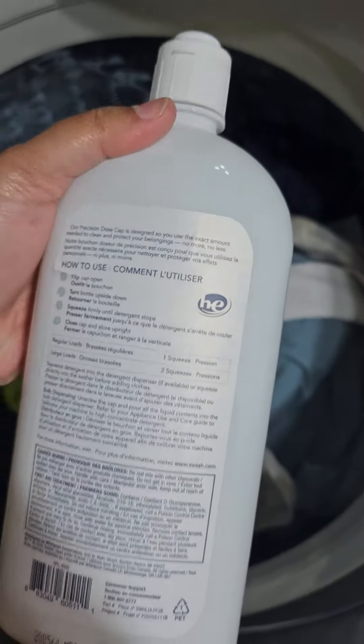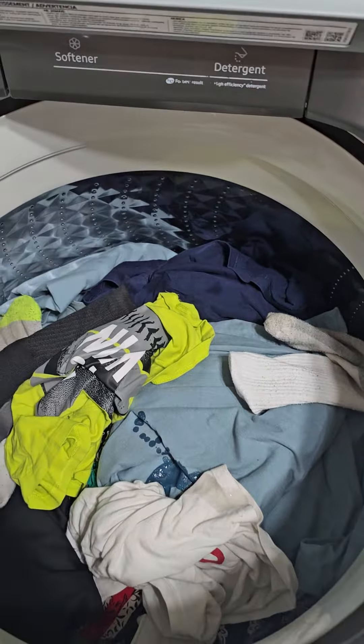We'll start the load and I'll come back with the results. I'm back — the load is complete, dried, and the white shirt came out pretty bright.